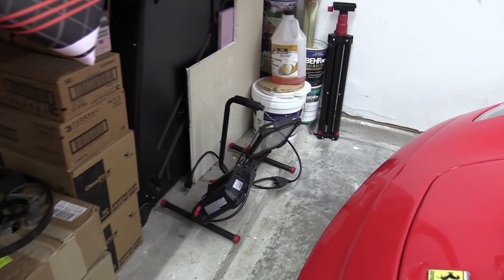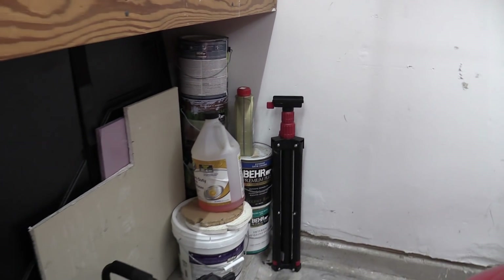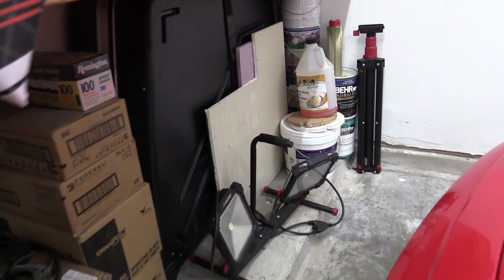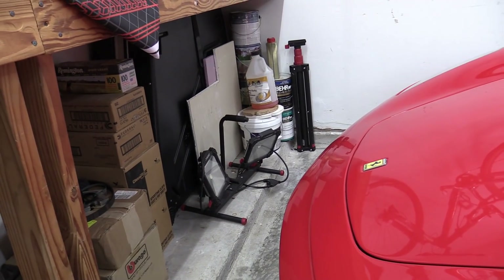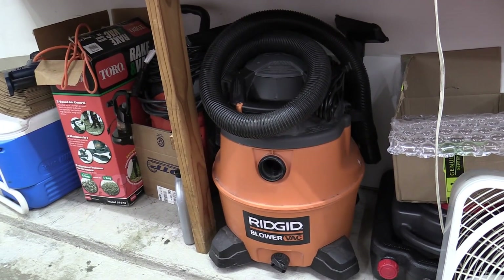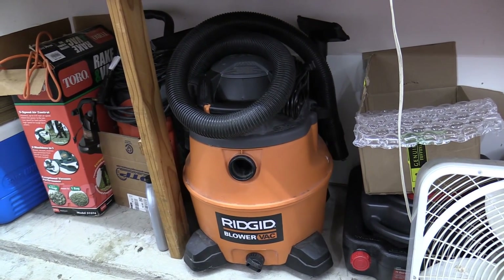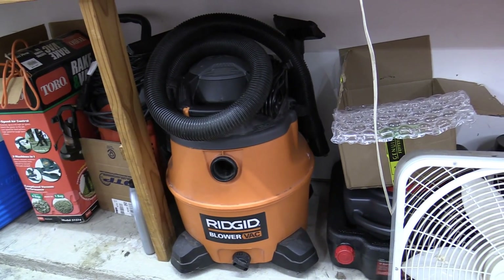I have oil filter catch cans, fans — you definitely need fans to live in Texas. Another really important thing is good lighting. I have these big LED lights that are ridiculously bright with a tripod mount so I can position them high or low. That's really handy — I picked them up at Home Depot.